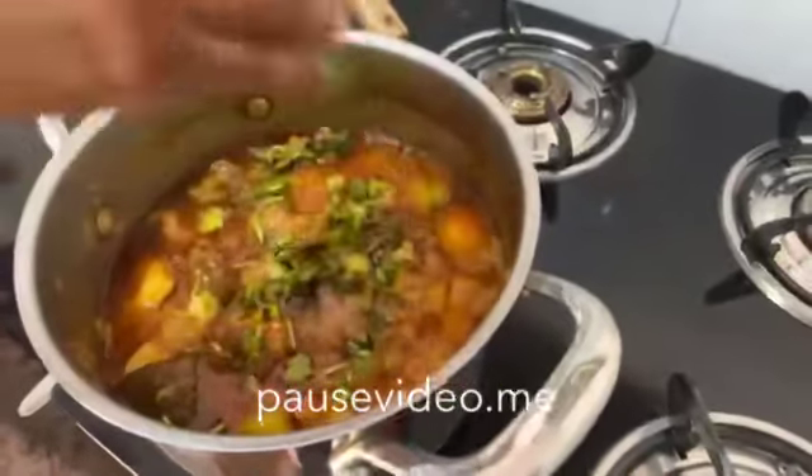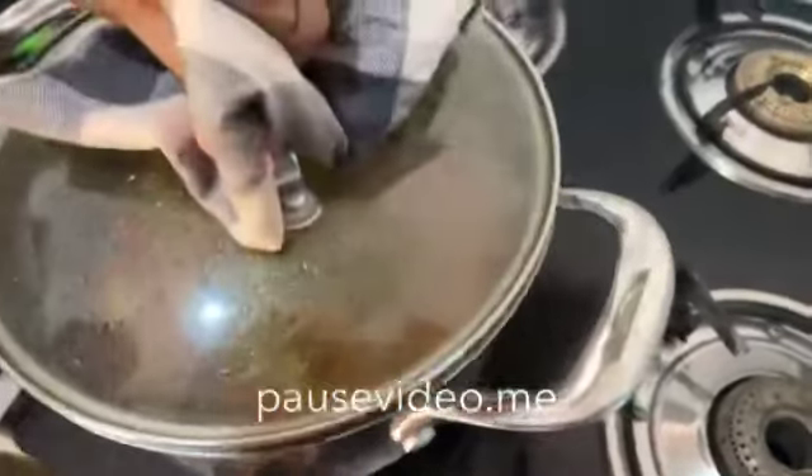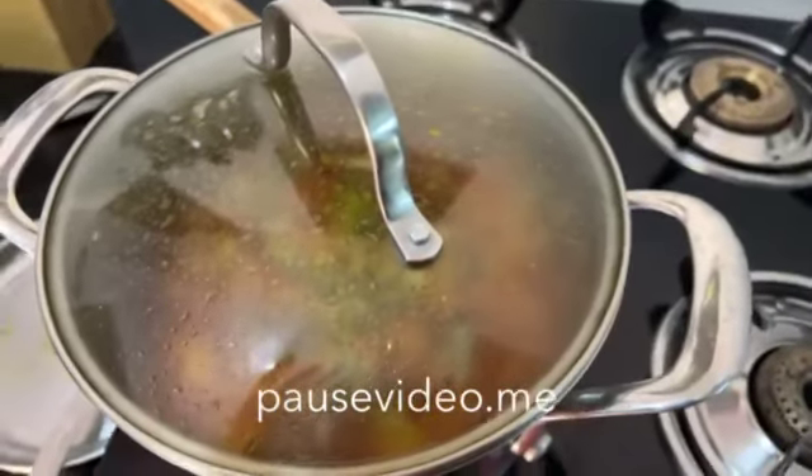Now add some coriander leaves. Our raw mango mutton is ready to serve. Thank you all. Please like, share and subscribe to my channel.